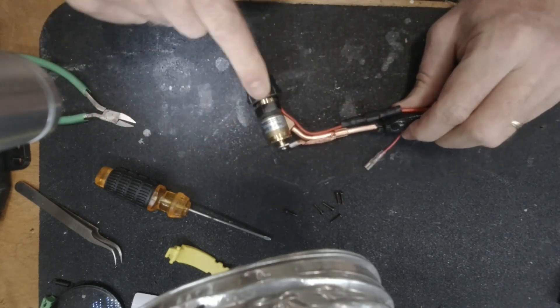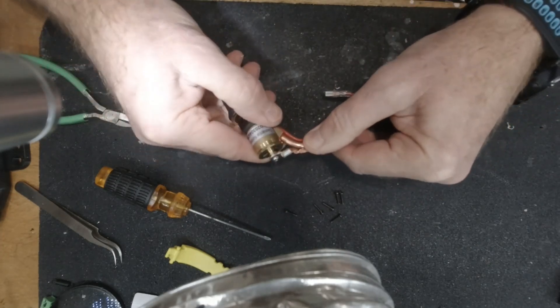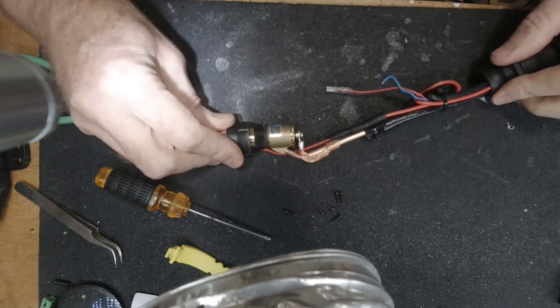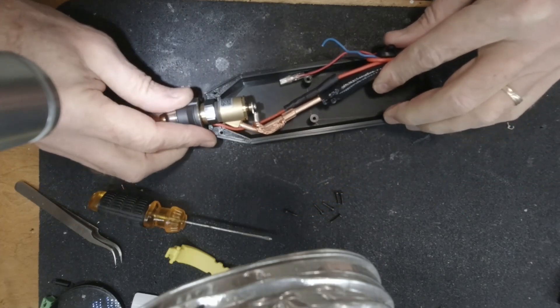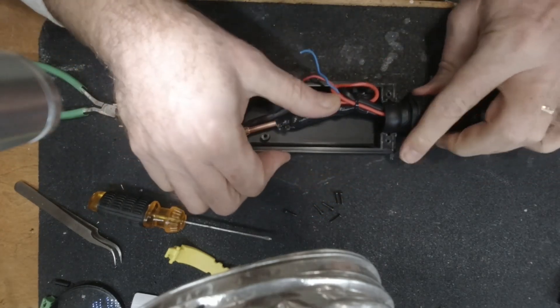We're going to tuck the wires away. Notice that this copper fitting is threaded, so here I'm going to rotate it 180 degrees, and that takes the output line into a vertical configuration rather than the horizontal where it went off before. And we're going to tuck everything into the cover.